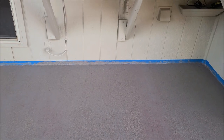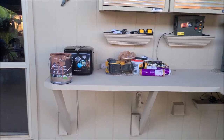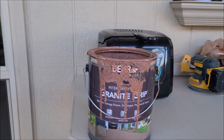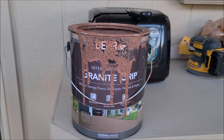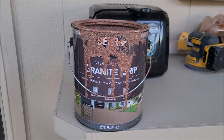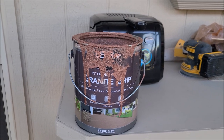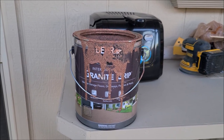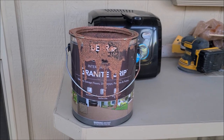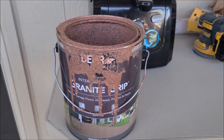So I got online to educate myself on what would be the best paint for concrete. This Behr Granite Grip was supposedly the best thing since sliced bread, and I went with this color. They sell these in tan or gray and then mix in colors at the store. I looked at the color and said I'm going to go with this sunset terracotta color right here.